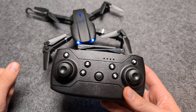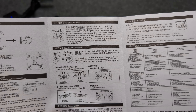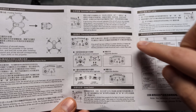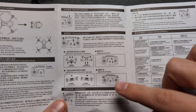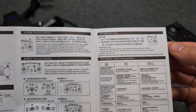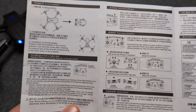Here is the manual if you don't have yours. It talks about the horizontal calibration — how to do that — and also the fine-tuning to adjust for drift. These manuals are very hard to understand, so feel free to use the video instead if you need it.